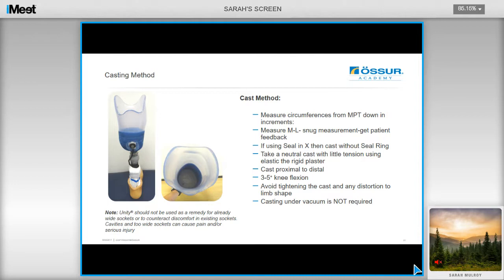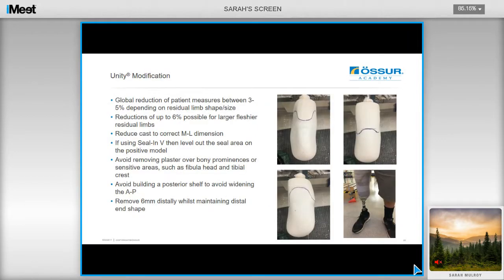Take your cast proximal to distal with the user in 3 to 5 degrees of knee flexion, and avoid tightening or distorting the limb shape. We've also found that casting in the vacuum is not required. For the modification of the cast, you're looking to do a global reduction of the patient's measurements — not a graduated reduction, but a proper global reduction of 3 to 5%, depending on residual limb shape and size. Reductions up to 6% are possible for larger fleshy residual limbs. Just reduce your cast to the correct ML measures that you took at the initial stage.